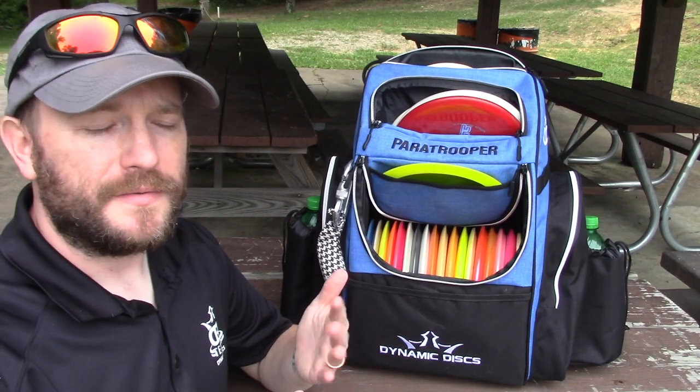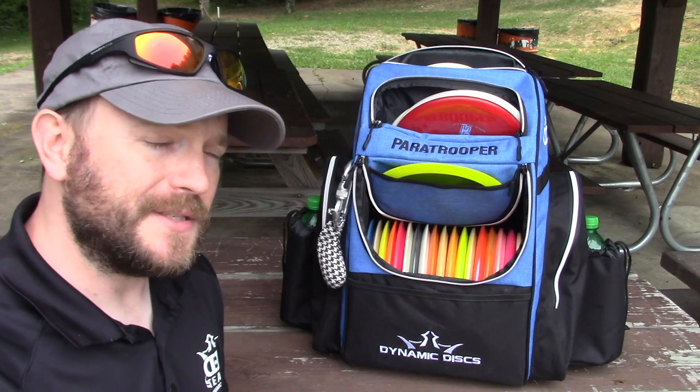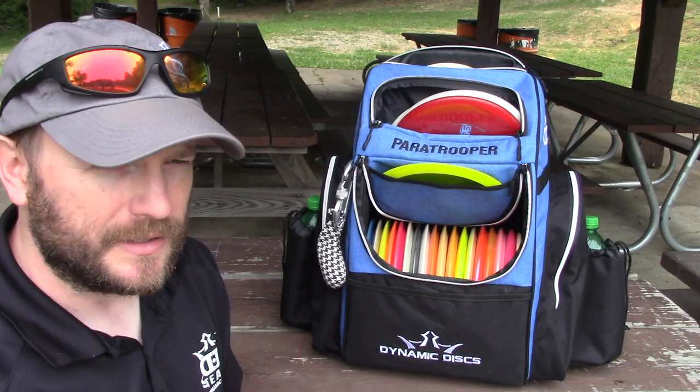Hey everybody. I've had the Paratrooper for a few days now. The most I've really done with it is chase my kids around the house while wearing it, and it has been pretty comfortable in that aspect, so I can at least encourage you on that front.